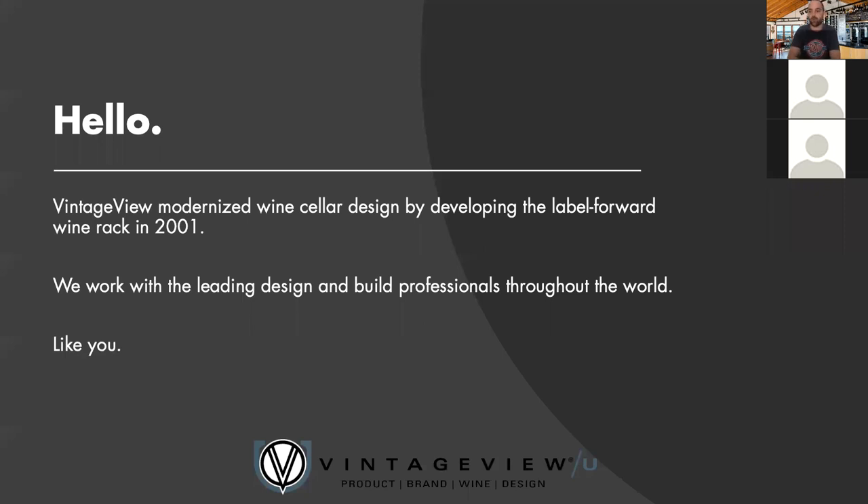If you are unfamiliar with Vintage View, we are the company that modernized the wine cellar. We say that with the utmost sincerity. 19 years ago this coming Friday, we became a company based on a simple wine rack that reinvented the way people thought about wine storage. We patented the Label Forward design and we've been working with amazing design and build professionals since then to establish ourselves as the go-to wine racking solution for great wine cellars in commercial and residential applications.